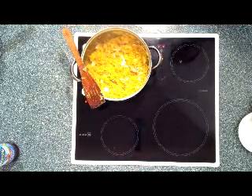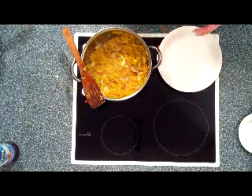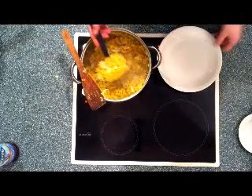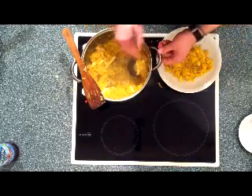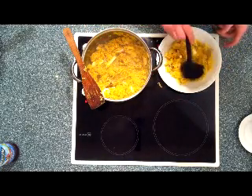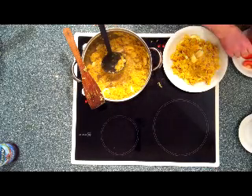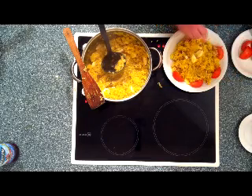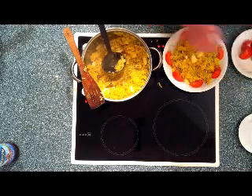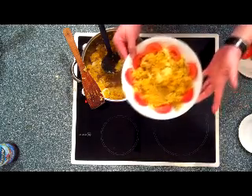What we're going to do now is serve it. Take your normal plate and just a little spoon and serve it like so. Put your tomatoes around it — there you go. It's your kedgeree, ready.